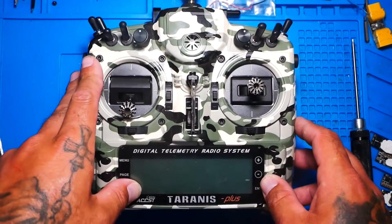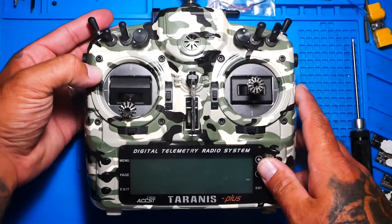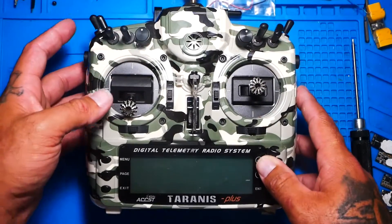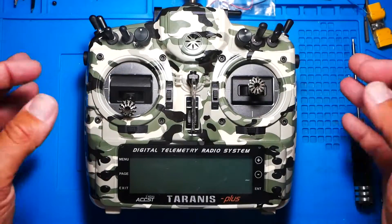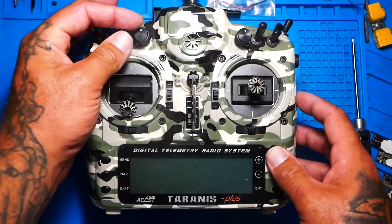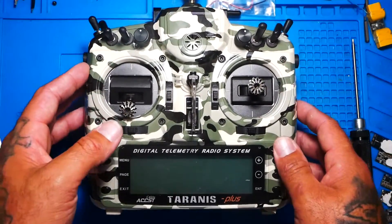Something very cool you can do is what Mr. Steele does, called idle up. That's where the idle on his quad is kept low so his arm switch doesn't work. What he has to do is move a three-position switch to the center, and then his idle or minimum throttle comes up to a point where he can arm his quad and take off and fly. It's a very safe feature, and if you're a KISS pilot used to arming like that, it's nice to be able to do that even with a Betaflight quad.